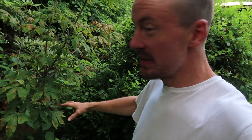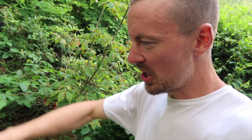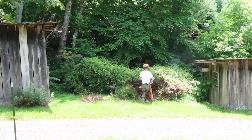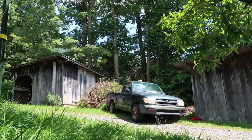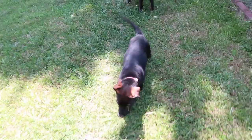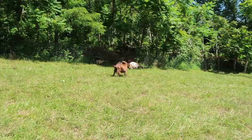Right across this driveway from our house there's this section of bushes right next to the creek, and I've been meaning to clear this out for a while so that the kids have a place to play down here by the creek where they don't have to worry about snakes as much. It's just all grown up, so I'm going to work on clearing these bushes out and hauling them out to the woods.